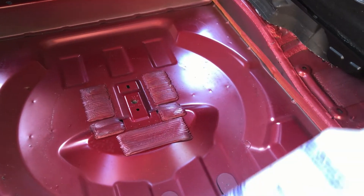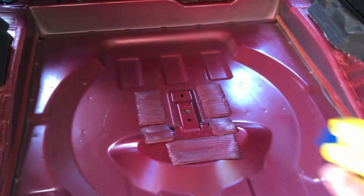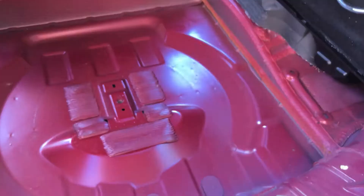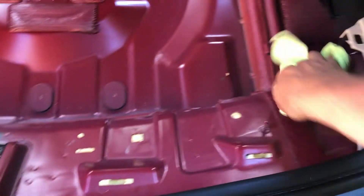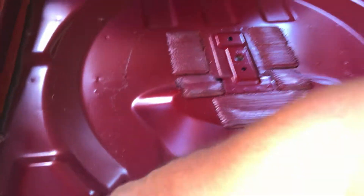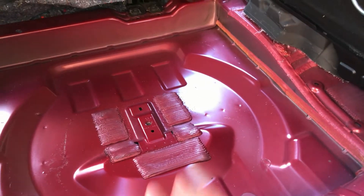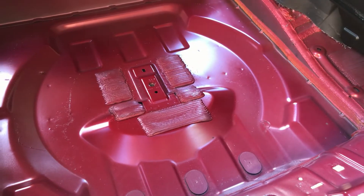I went ahead and vacuumed out the entire space. Now we're just going to clean it with a little general-purpose cleaner — I'm using Spray 9 cut 10 to 1. I'm just going to spray down the area and wipe it dry with a microfiber towel to get it ready for the mat. The goal is really just to prep the area so I want to make sure there's no loose dirt. You can use some sort of alcohol to get it clean, but a little GP will do just fine.